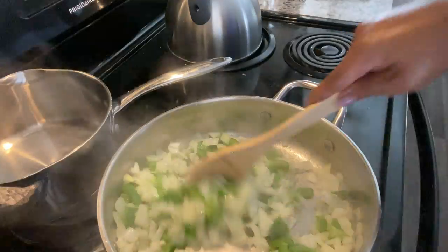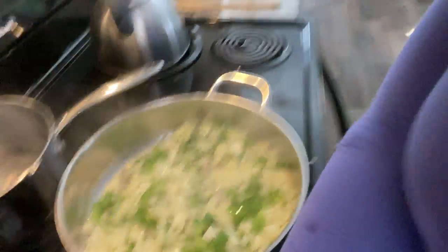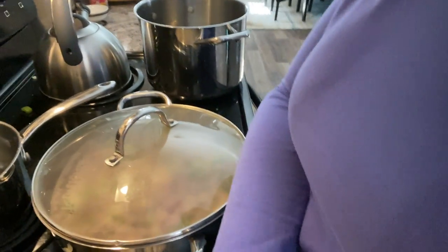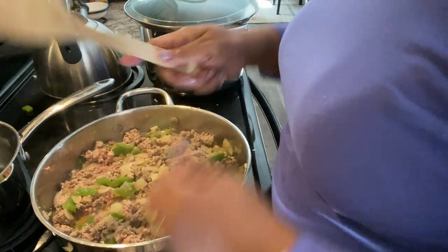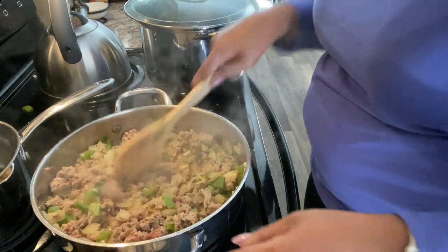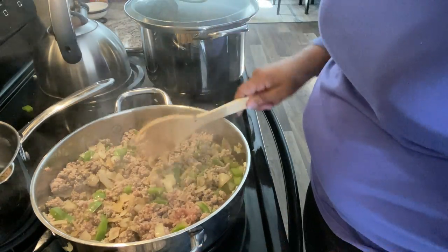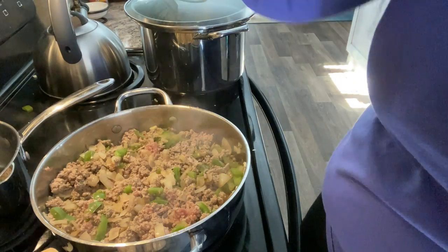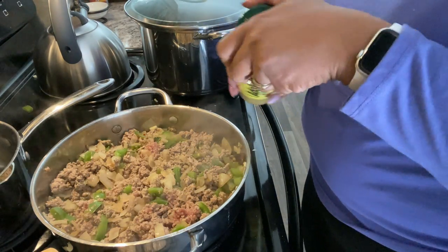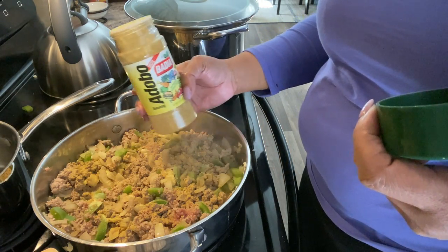Once the onion and bell pepper get going really good and they start to get soft — not cooked all the way, but just a little soft — I added a pound of ground turkey and half a package of hot breakfast sausage, the kind that comes in a big roll where you make your own patties. I did half of one of those rolls and I cooked that down really good before adding my spaghetti sauce. Here I am adding some seasonings — I added some Adobo seasoning.